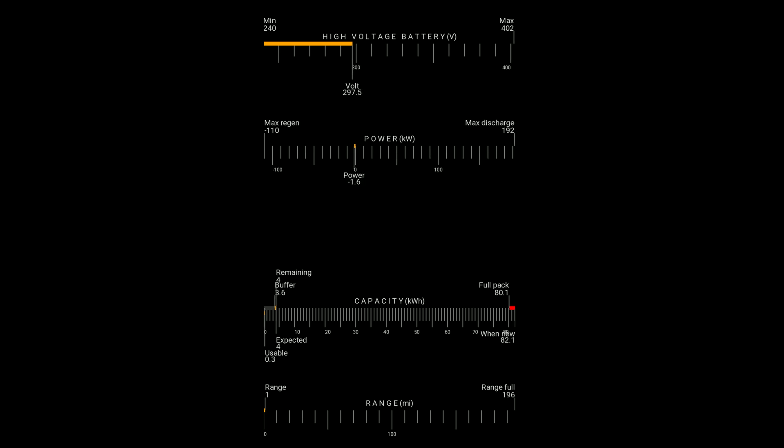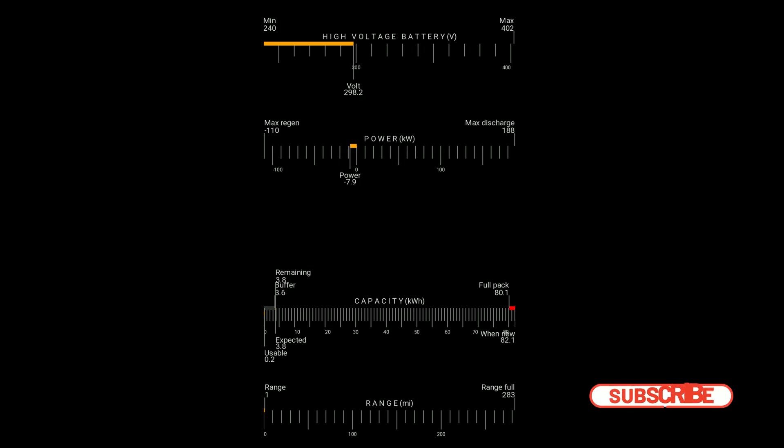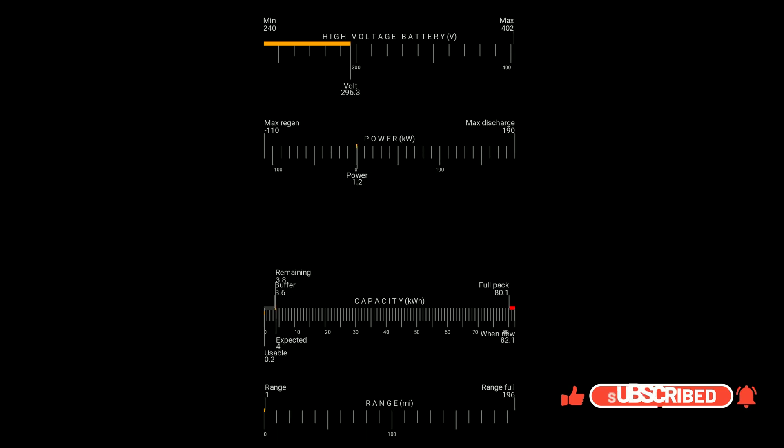Back on the road, I'm going to mat the throttle to show what people mean by voltage drop. Watch the voltage — we're at 294, and it's on the floor. It went down to 263. That's what we're talking about with 'bottom bricking' a battery. If you pull too much power all of a sudden, the voltage drops hard — the minimum shows 240. If you give it a lot of throttle suddenly, it bottoms out the battery voltage effectively.